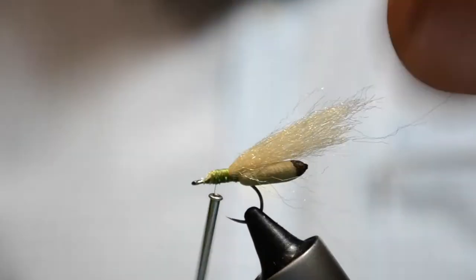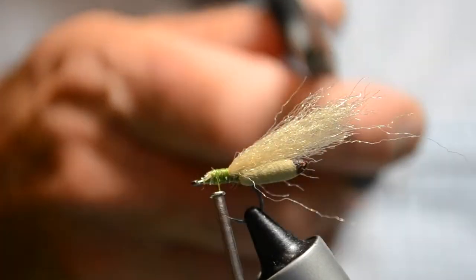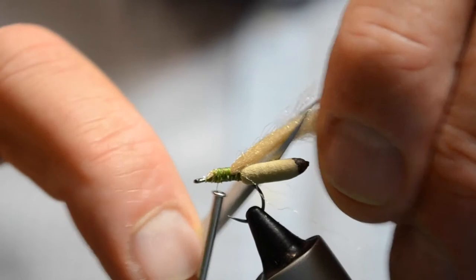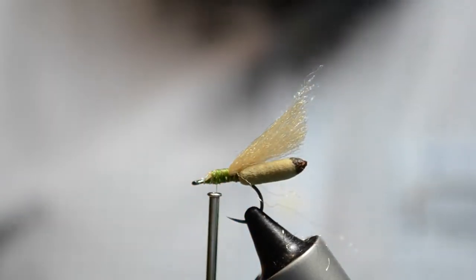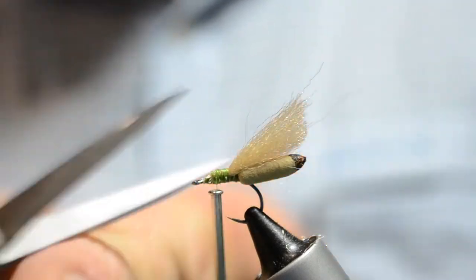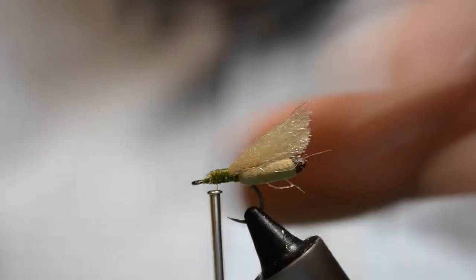Then we're going to cut that underwing off to length. I'm not going to cut it off straight — I'm going to cut it on an angle. Come up underneath and cut on an angle, then trim those bits off.